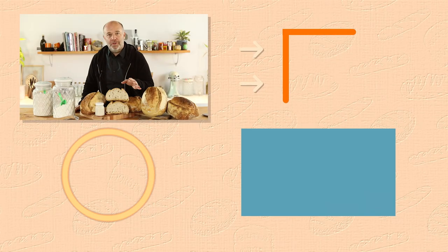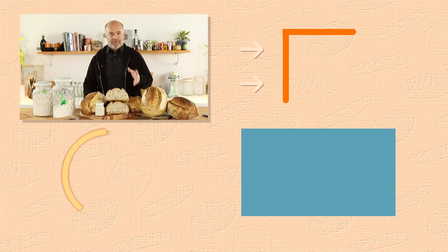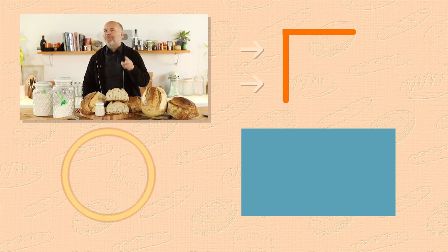Bea, thank you for this incredible recipe — tell everyone where they can find you. We have a bakery in Madrid and you can go to our website which is elhornodebabette — babette is double T at the end — dot com. There you can find our addresses in Madrid. Remember to share this video, like it and give us some comments. And remember that the gluten is with you! If you want to learn more about sourdough bread and sourdough starter, check the link in the description — this masterclass was specially designed for you.